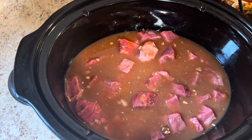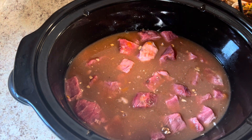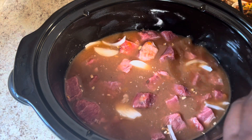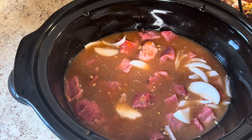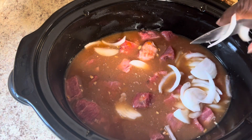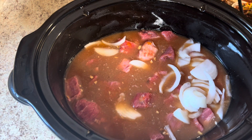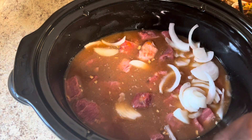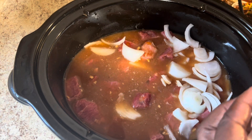So next I'm gonna add my vegetables. If you like celery, now's the time to go ahead and add some celery, but I won't be using celery today. I have an onion — I'm slicing this onion right in the pot with a paring knife. This is like a small onion. If you are not used to using a paring knife with your onion, don't use it. Go ahead and slice it on a cutting board.